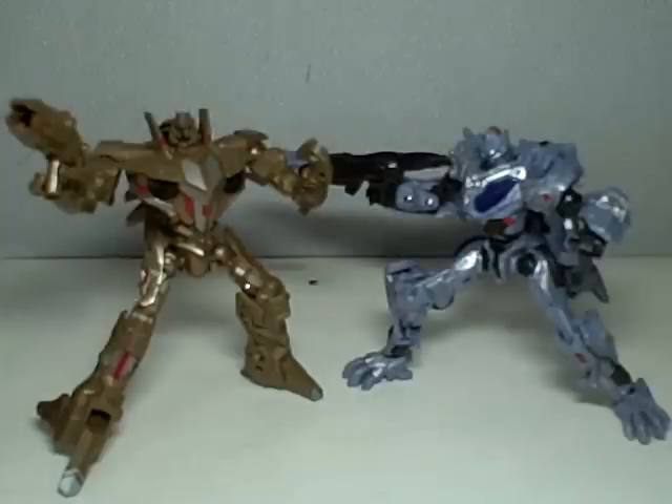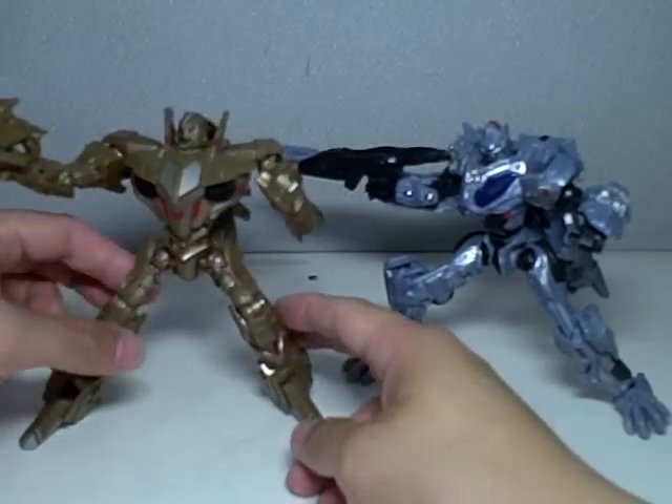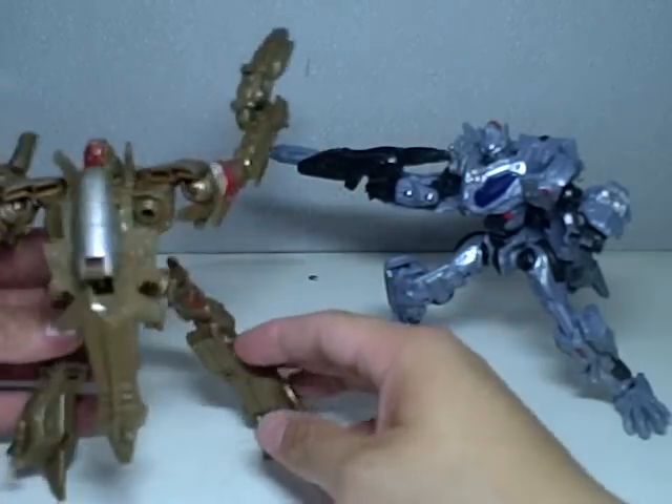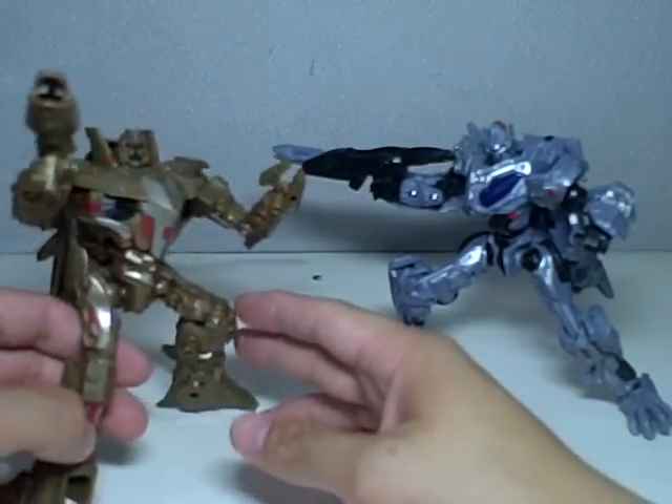Alright, this is part 2 of a review for the Movie 1 Preview Figures, Starscream and Optimus Prime. Both are Deluxe Class figures, and I've already shown you guys the detail in the first video, so one last look at them 360 before we transform them into their, quote-unquote, alt mode, which is like comet-shaped vehicles.